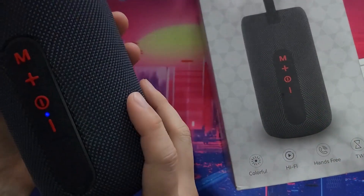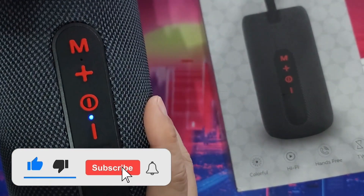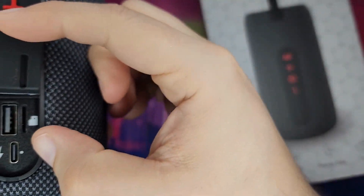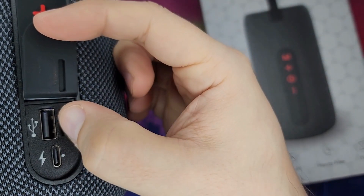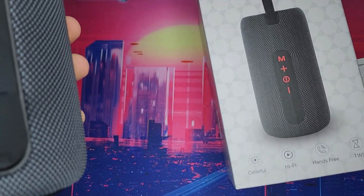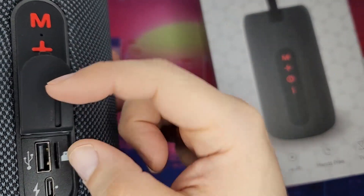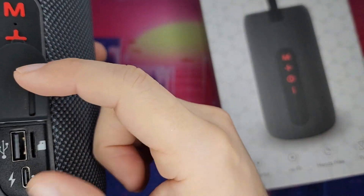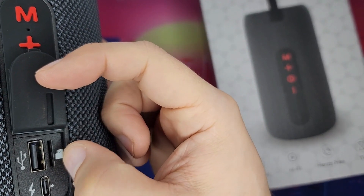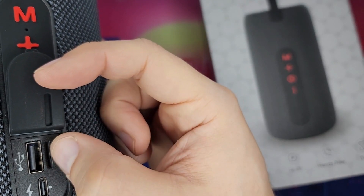Oh, I forgot to show you — here you have the charging port, and you can also charge something else with this if you wanted to. So you could charge your phone with it as well. And here is the micro SD card slot, so you can put your own music on it if you like.